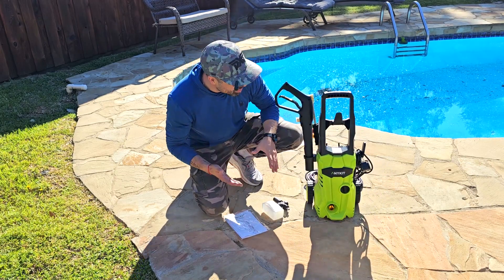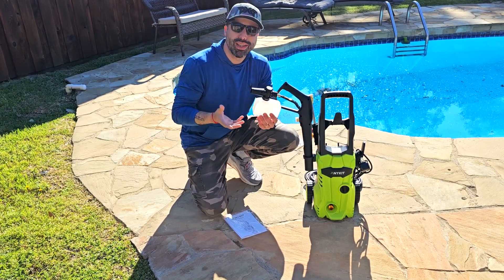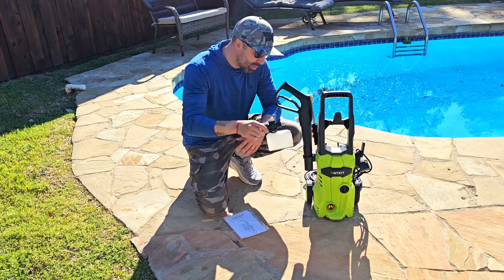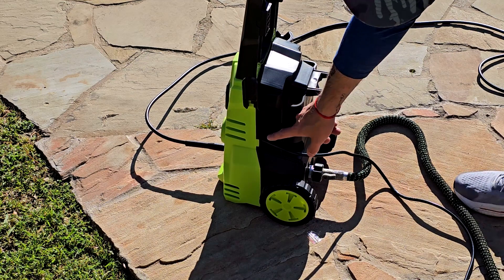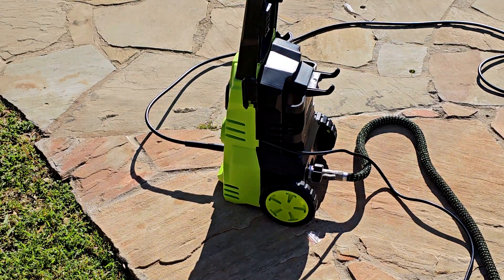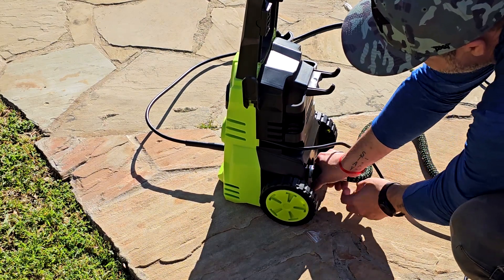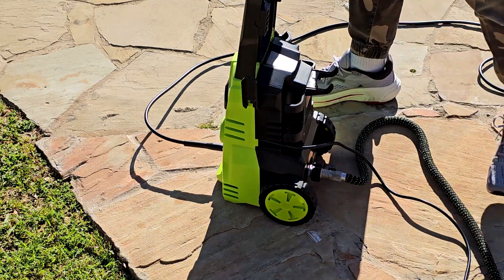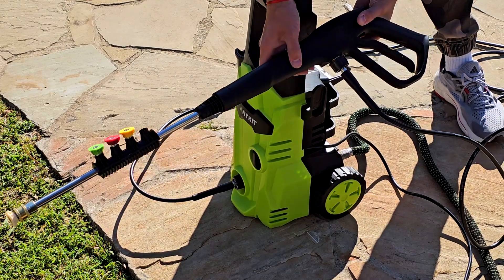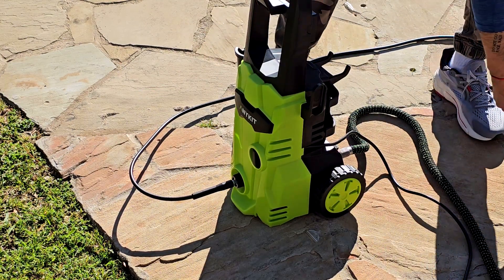Now let me put it together. One important feature is this soap compartment — if you're washing your car, house walls, or anything like that, having a built-in soap compartment is really nice. The power cable connects here to your power source, and there's an indicator showing on/off. The water hose from your house connects here, make sure it's well adjusted. Then the pressure hose attaches here and connects to the pressure pistol. To use the soap compartment, just add your soap and it will mix and disperse foam with the water.